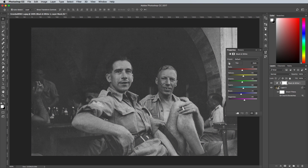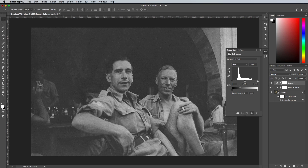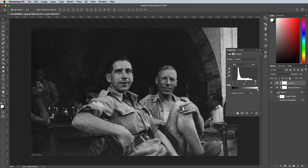Add a black and white adjustment layer to neutralise the photograph, then add a levels adjustment layer to fix the contrast. You'll probably need to darken the shadows quite a lot.